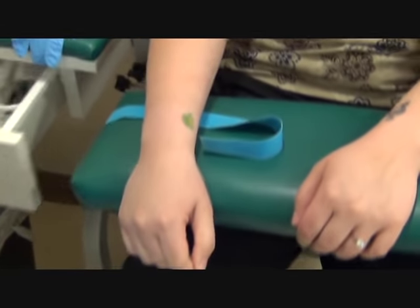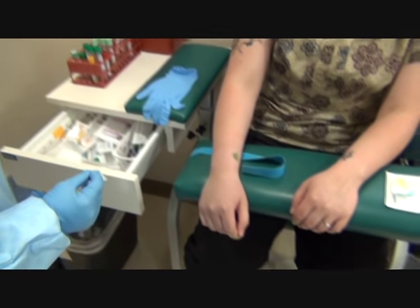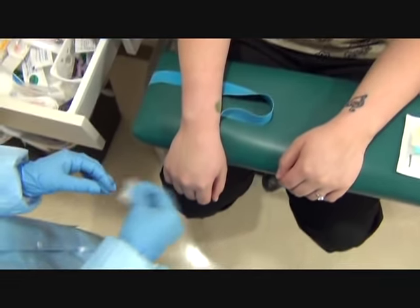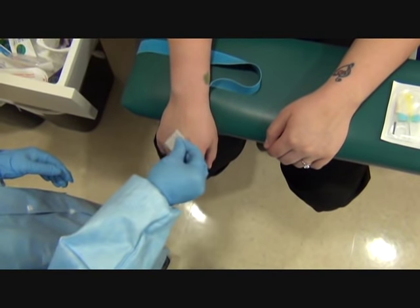Go ahead and open up your hand. I'm going to clean the site. Wipe down once. Flip over the alcohol — counter clockwise, concentric circles, moving outward.